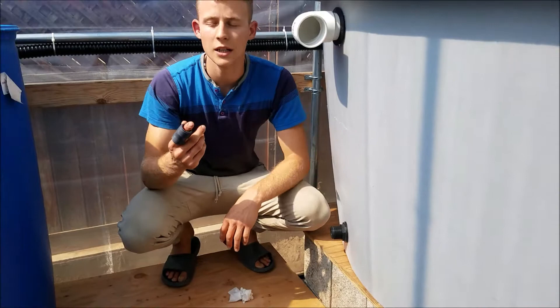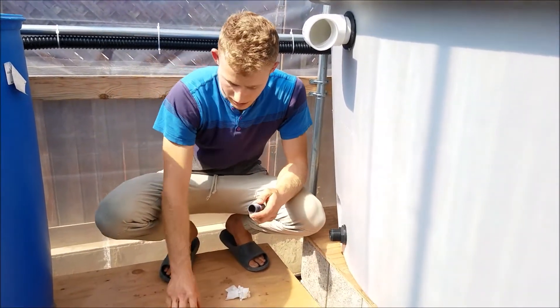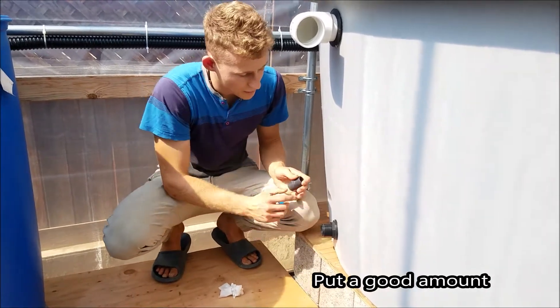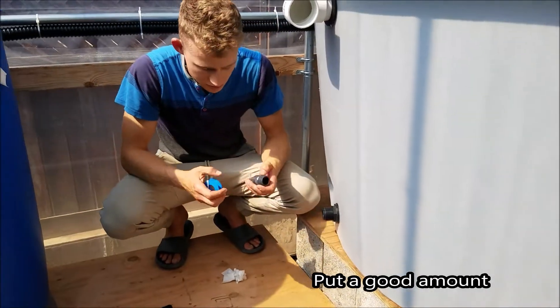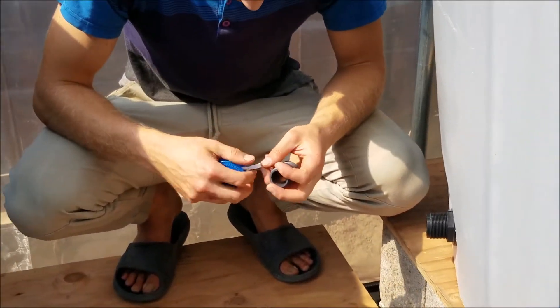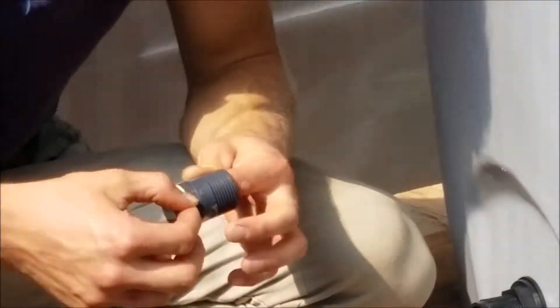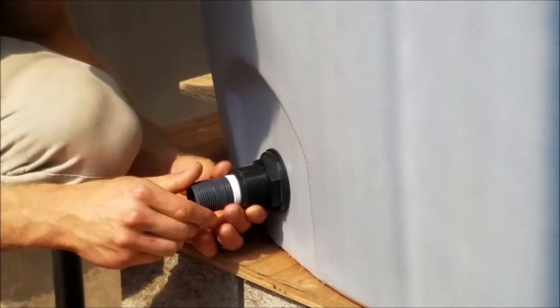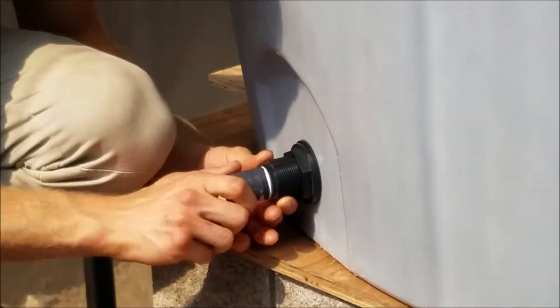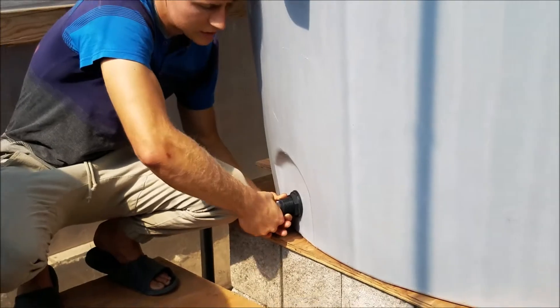To set up the drain, take the male threaded piece, get some plumber's tape, and wrap it around the threads. When you thread it in, it creates a better seal. Then just take it and twist it on until it's nice and tight.